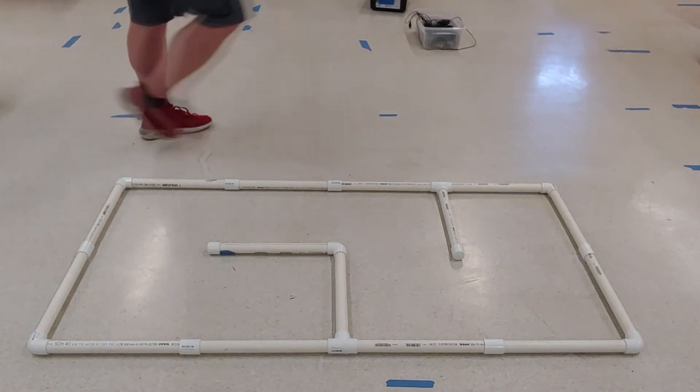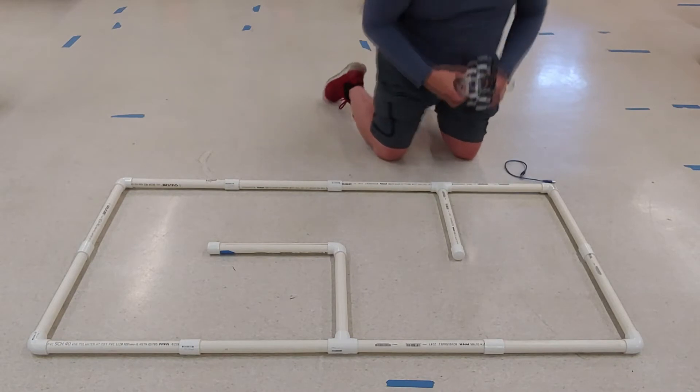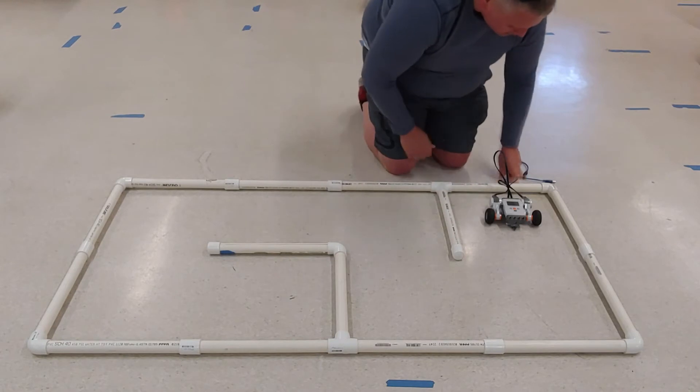All right, so today we're going to be trying to conquer the maze. The objective is to start your robot out here and have it end over there in that part.